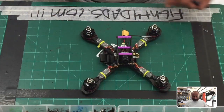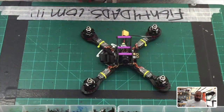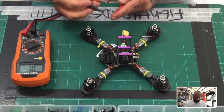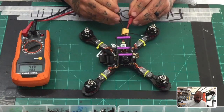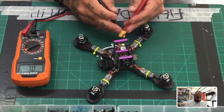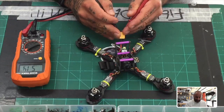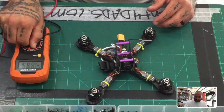So once you have the build, the first thing you're going to do before you go any further is go ahead and get your tester — your meter tester — and just make sure for continuity. Make sure you test your ground and your positive, and make sure you do not have continuity there before you go ahead and add power to it. If you hear a beep, then there's a problem. There is no beep here, so we're good to go. We're going to go ahead and add power to this right now.